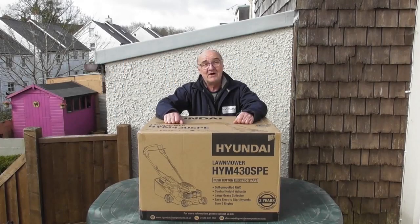Hi there and welcome to Hyundai Power Products. My name is Adrian and today we're going to look at the HYM 430 SPE Lawn Mower.